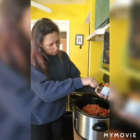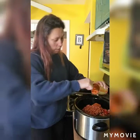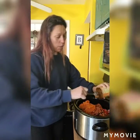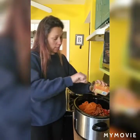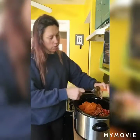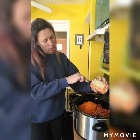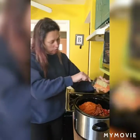My older son doesn't like spicy as much as my younger son, so if they want they can add hot sauce later on. Now I'm going to add just a can of pure pumpkin puree. Make sure when you're getting your canned pumpkin that you don't get the pumpkin pie mix, because that already has spices and sugar added to it. You want to make sure it's 100% pure pumpkin, because then that's all that's in there.